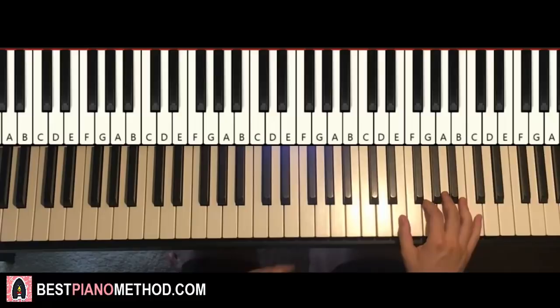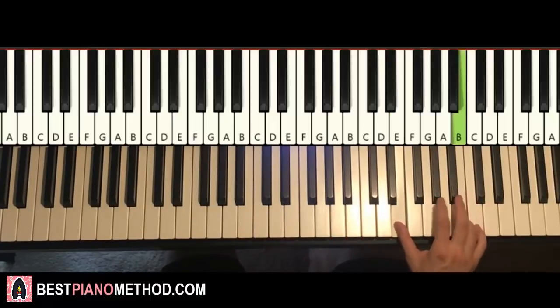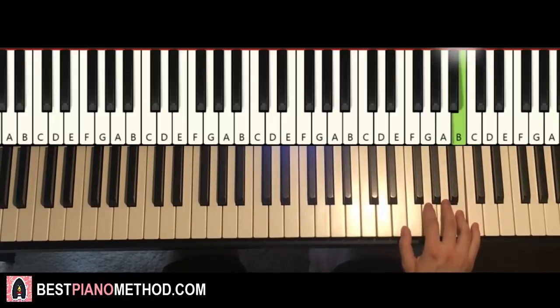Okay, so the first part goes: starting with E here, middle C, go up to C, E, E up to B for three times. And then B, A, A, C, B — that's the first part.